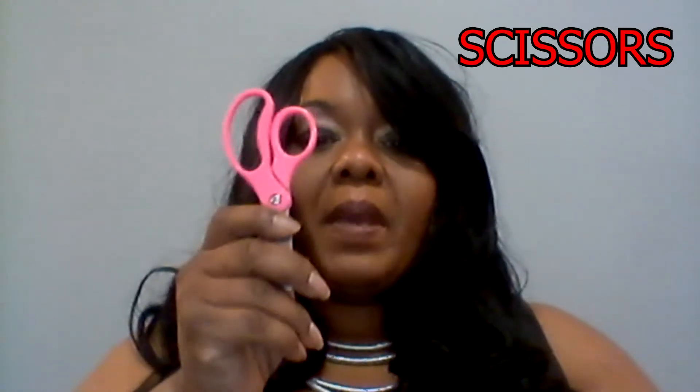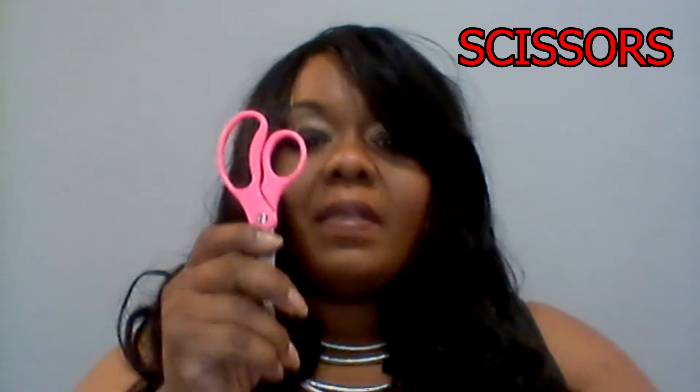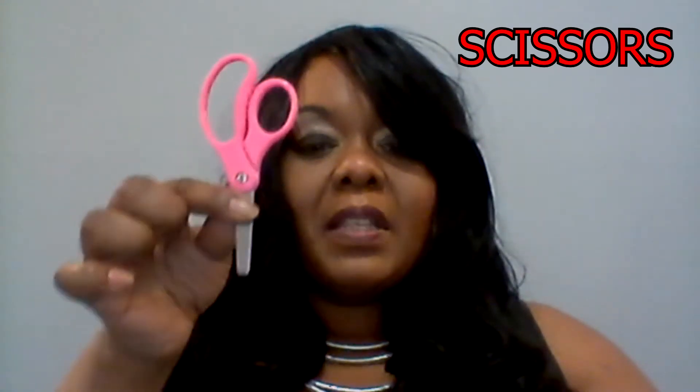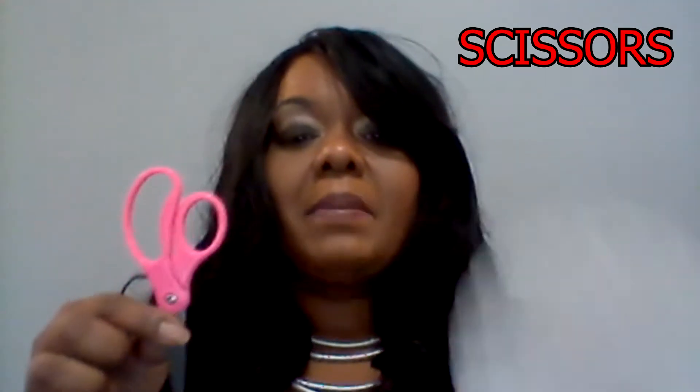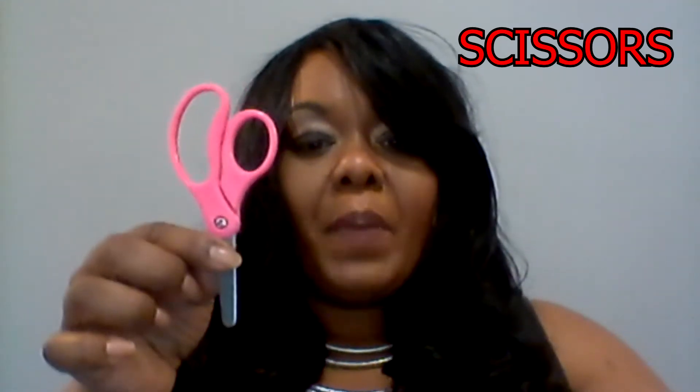The second thing you'll need is one pair of scissors. You can always find scissors at the Dollar Tree — one pair for a dollar in the children's section, the craft section, or the teacher section, or sometimes in a duo pack.